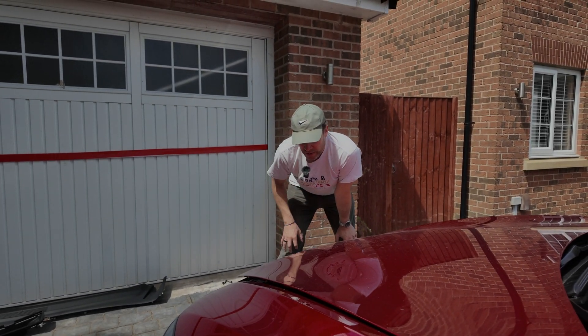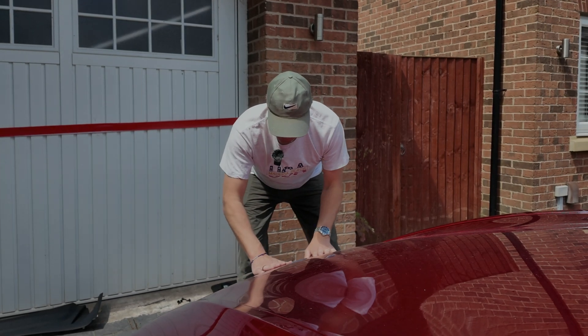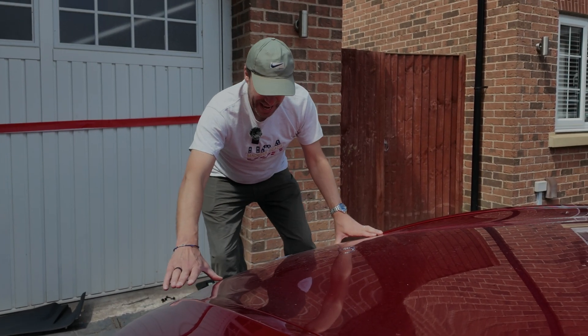You ready? I'll just pop it there. And it closes it. It's soft closed. That's excellent.